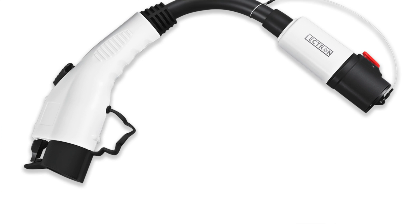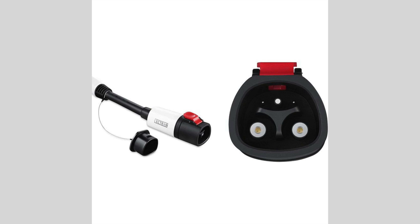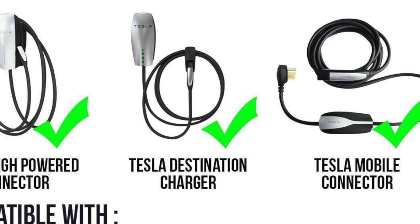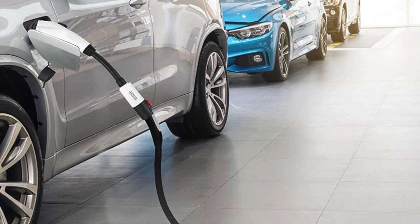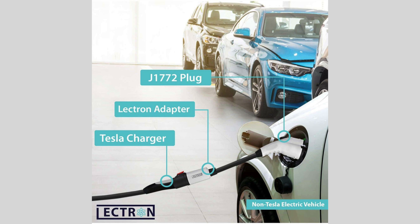So you're like, what the heck is that? Basically, all the Tesla destination chargers, or if you're a home that has a Tesla wall charger, you can use this little adapter here. If you've got friends that come over that have a Nissan Leaf, or really any other EV than a Tesla, they can use it to charge on a Tesla charger.